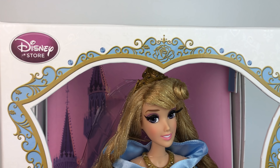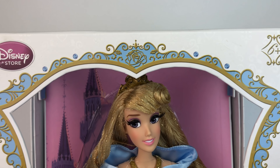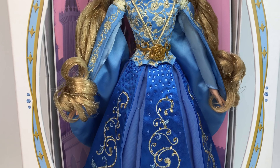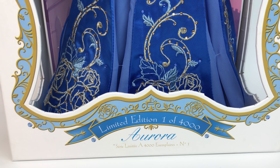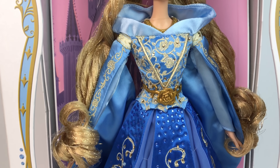Here's the box of the blue Aurora. I just want you to see all the details, and it's the same thing on both boxes — just the colors differ. It has the older Disney Store logo from back in the day. Here we have her with a pink background, her blue outfit is beautiful. It says Aurora limited edition, one of four thousand. She's just stunning.